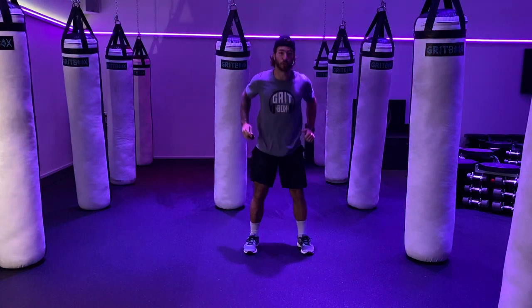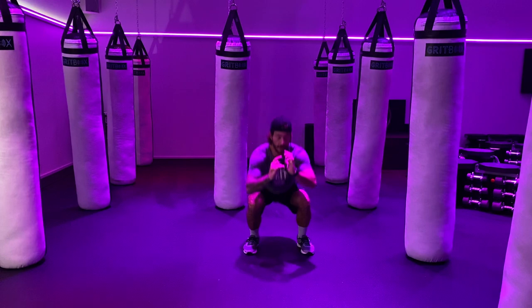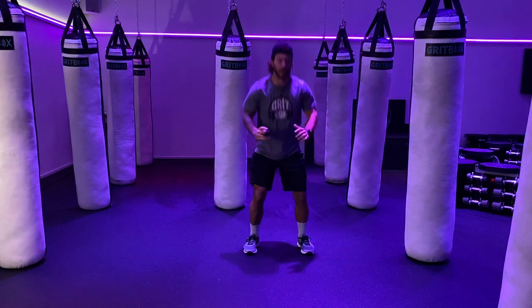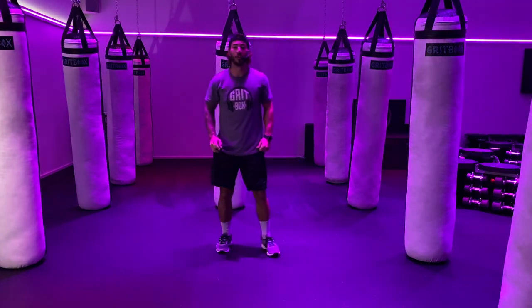Now wherever you want, stay there, squat it out. Here we go — 10, 9, 8, 7, fast. 6, 5, 4, 3, 2, 1 — and relax. Shake it out.